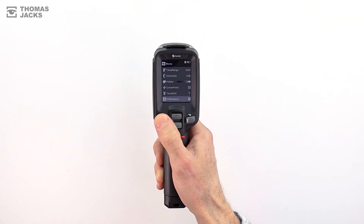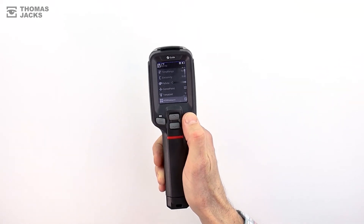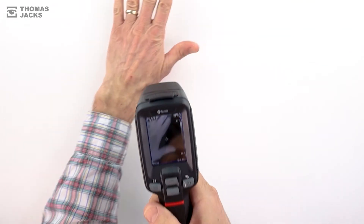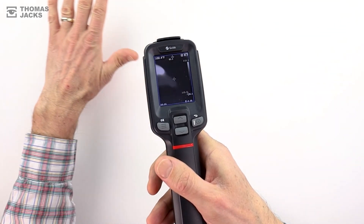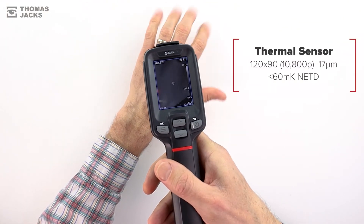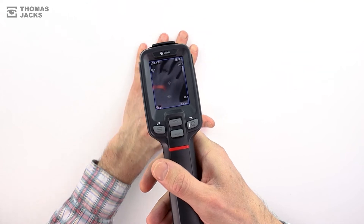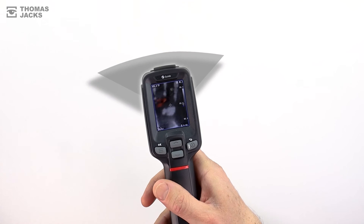But the real difference between a standard infrared thermometer and this thermal camera becomes apparent when you're monitoring a wide area such as a building or some large equipment. The Guide T120 doesn't just measure one single point of temperature — its 120 by 90 pixel thermal sensor is like having 10,800 thermometers, and that gives you a complete view and a record of what's going on.